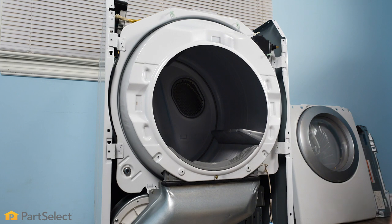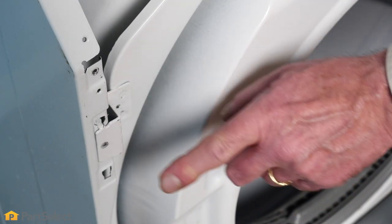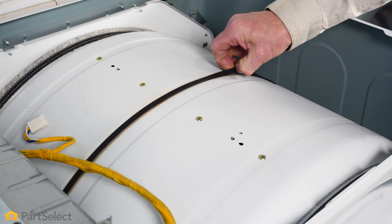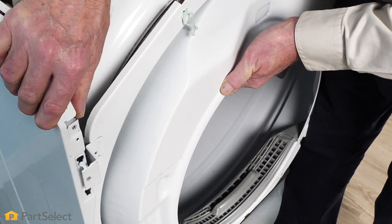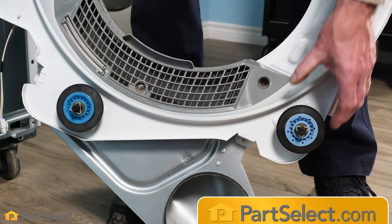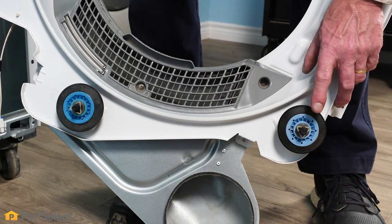Now we're ready to lift that bulkhead away from the drum and the cabinet. There are keyhole slots for those tabs, so we'll need to lift up slightly on the bulkhead, keeping in mind that we're also lifting the drum and working against the belt tension. We'll lift up on the drum to release any weight on the bulkhead and then separate it. With the bulkhead removed, if we're replacing one of the front drum rollers, we simply set this on a suitable work surface to remove the old one and install a new one.